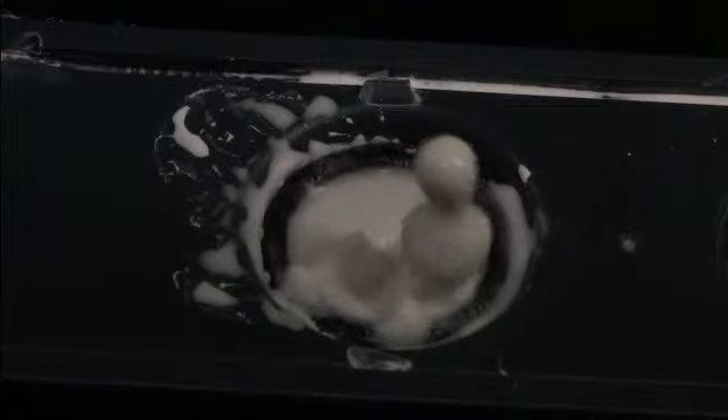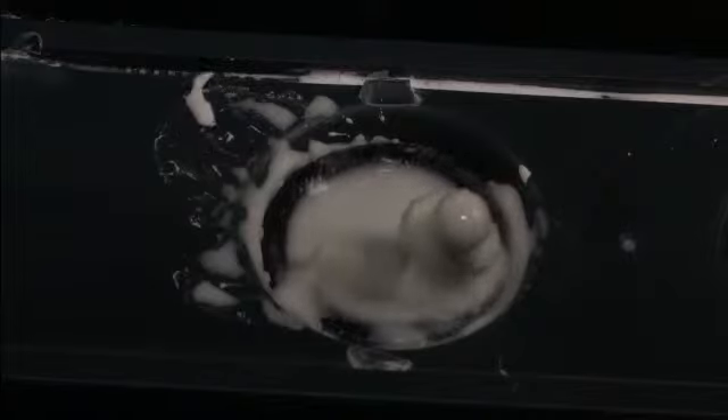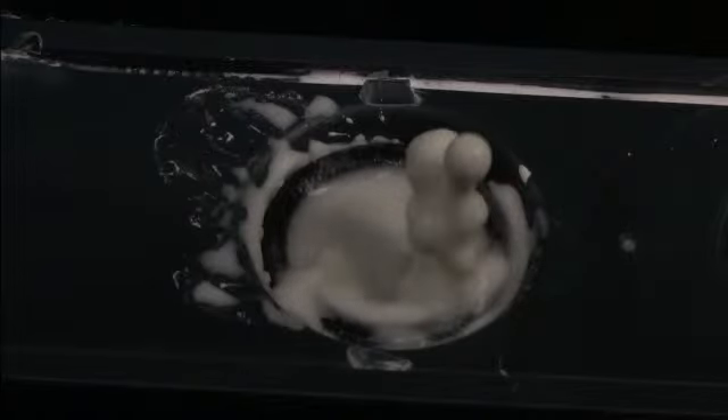But as soon as it gets away from the speaker well, it's insulated from the shear, and it starts to turn back into a liquid again. And then surface tension pulls it back into the speaker. That's my simple explanation for what's going on there.